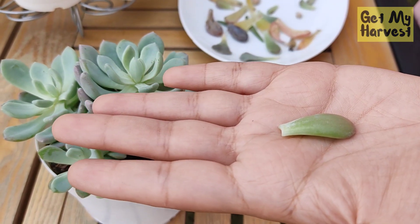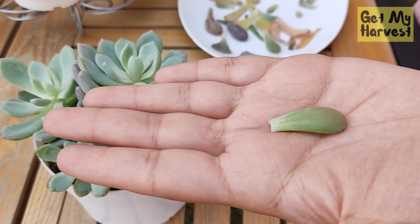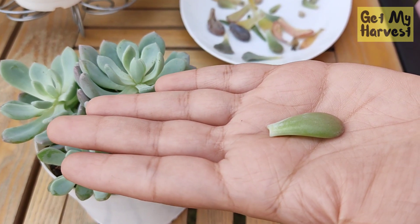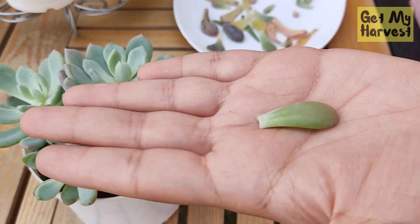After you have taken the leaf or the cutting from your succulent, you have to make sure that you keep this aside for healing or developing a callus, and this might take from three days to a week's time.